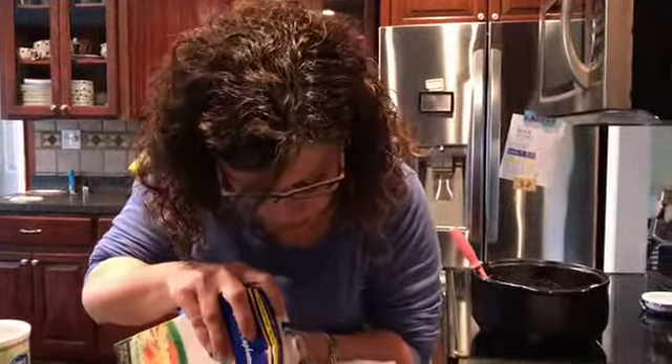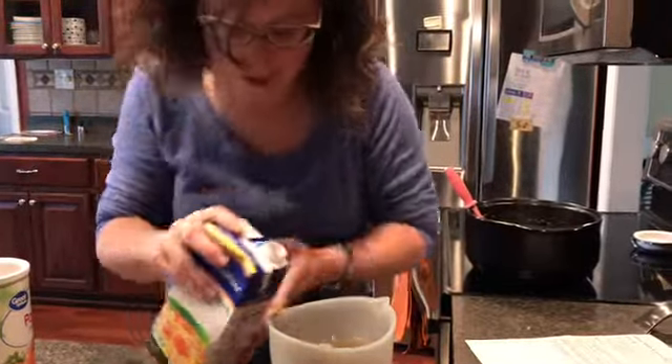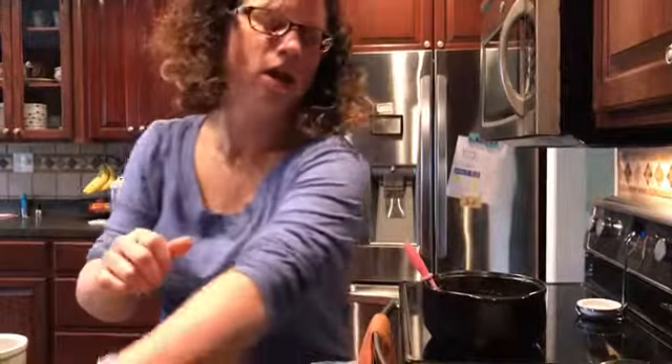You just pop it in your microwave and pull it out. It's really nice. So there's our three cups of chicken broth.